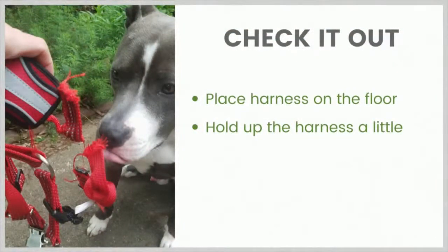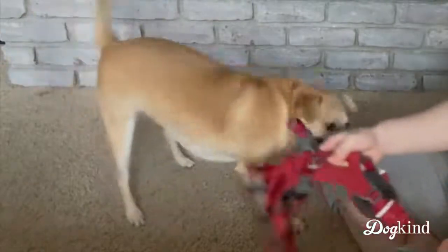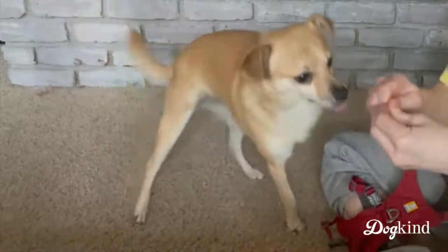Once your dog is readily, happily approaching that harness, sniffing it, getting treats — you can add your hands. Now you're going to hold up the harness a little bit. For some dogs you can just pick it up and hold it in a normal way and that's no problem. Other dogs that's going to be too much, especially if they have a negative history with people holding harnesses or holding equipment. He touches it and he gets a treat; I toss the treat away to move him away and then hold the harness up again — he touches it, gets a treat.